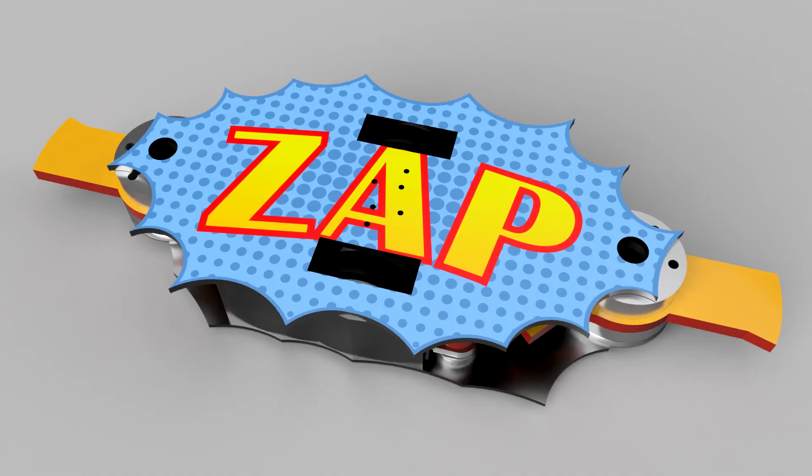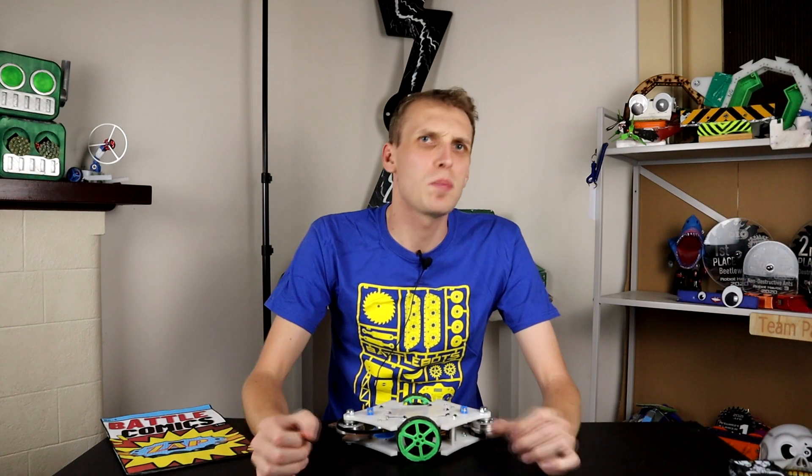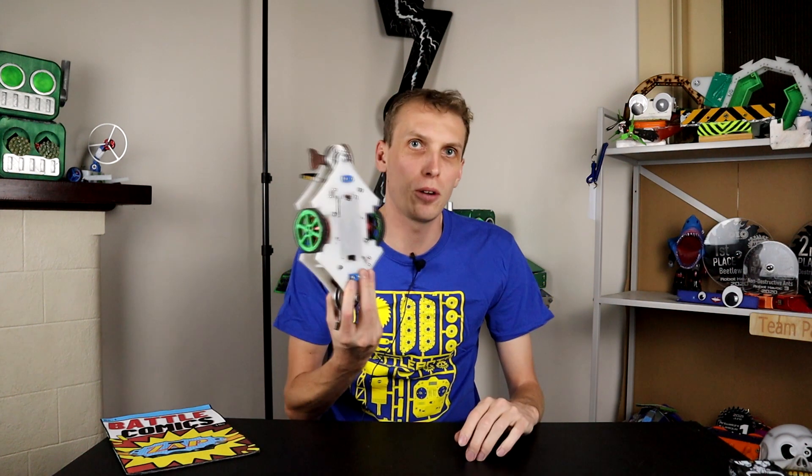Meet Zap, a 250-pound dual-spinner melty brain. But what is a melty brain and why is it the right design for BattleBots? Let me explain with this three-pound prototype here.